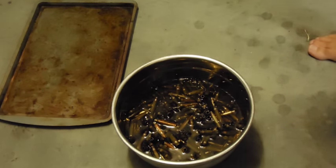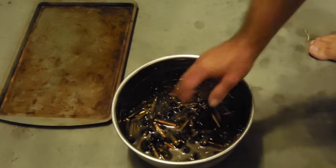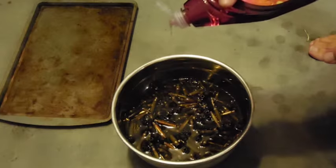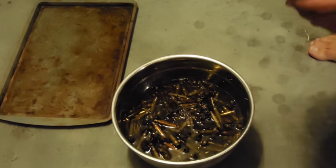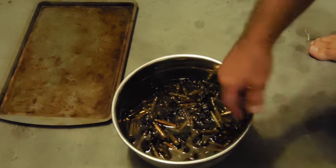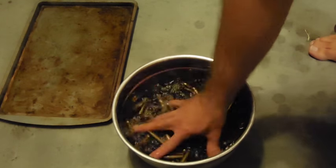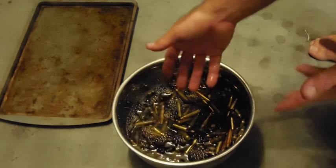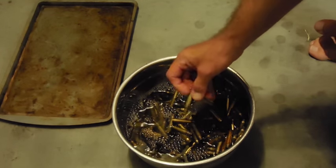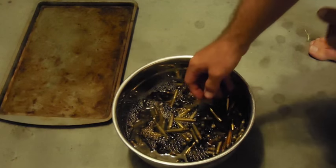The first step in the whole process is to go ahead and clean the brass that I've been picking up from all the different ranges I've been at. I've basically filled this bowl up with some hot water and all the brass I have. I'm going to put in just about a half teaspoon of Dawn dish soap and mix up the brass — it'll release all the dirt and particulates inside the brass and anything stuck on the outside.